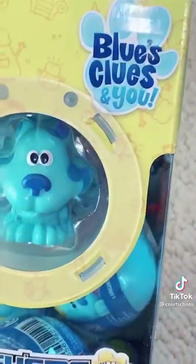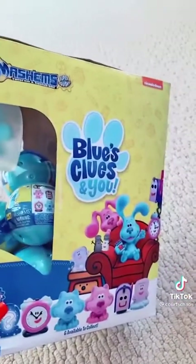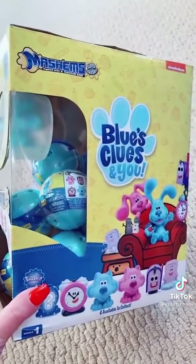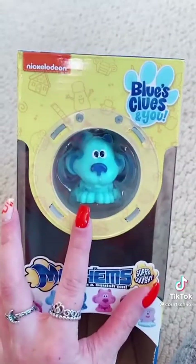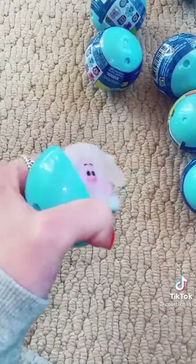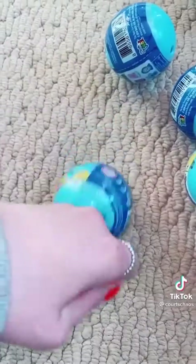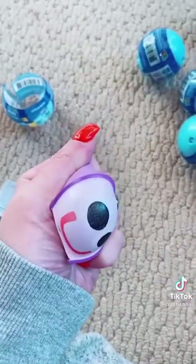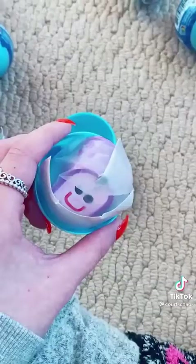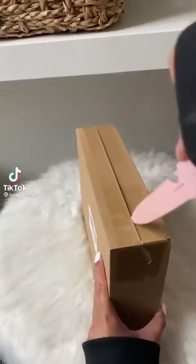We got Blue's Clues Mashems! I'm on my nostalgic kick — I bought a full case, but I got another full case for the children, even though they definitely won't appreciate them as much as me. These are Character Options. I obviously want all of them. We got Slippery Soap and he is thick. We got Mailbox — we just got a letter! We got a second Mailbox, and since I give the duplicates away, I'm not going to unwrap it.